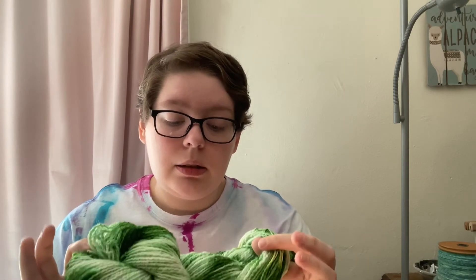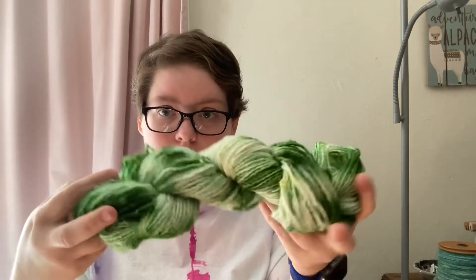Next morning I unskeined the yarn, skeined it up again in a different order, put it back in the dye water because there was still a little green left, and heated it up again. This is what I ended up with — very variegated, very fun, very easy, and no mess whatsoever because all the dye is contained the entire time and there's no stock pot to clean. I just reuse the plastic bags until they're unusable, and there's no dye left staining the bag.